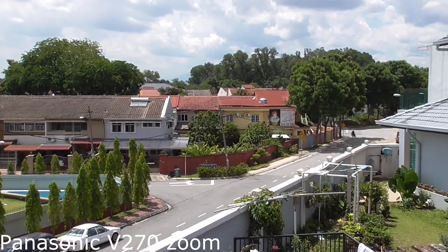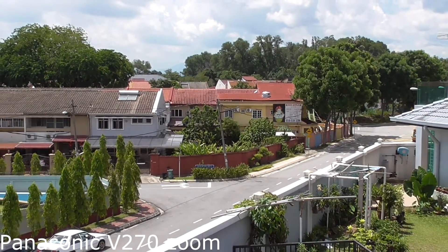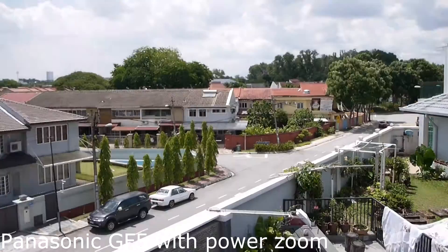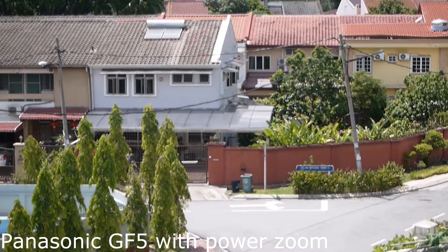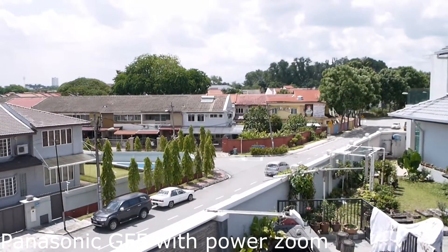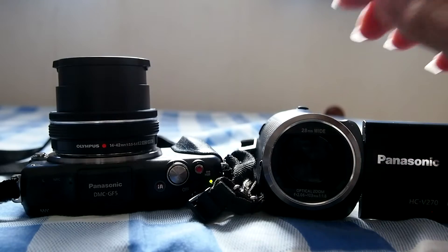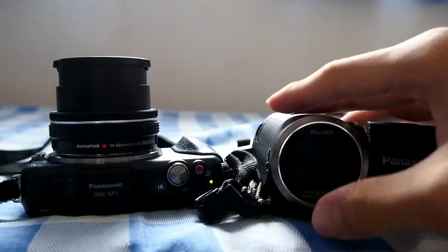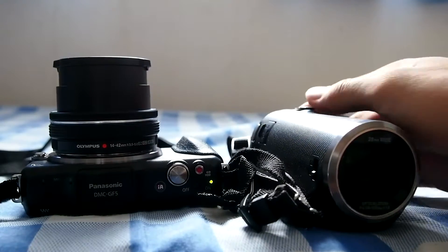Another great thing is that camcorder lenses have a very smooth zoom — when you zoom in and out you get a constant, smooth motion. Compared to a camera, the zoom is not designed for video but for photos. If you're shooting video, you want smooth zooming, which is why having a small sensor is really beneficial — it allows a smaller lens and a really compact body.